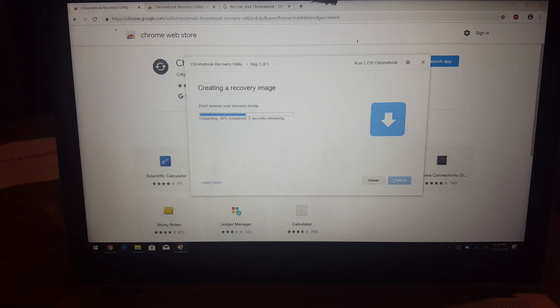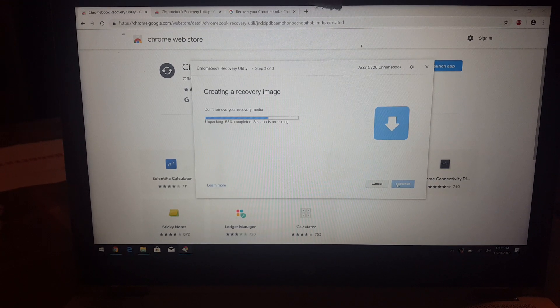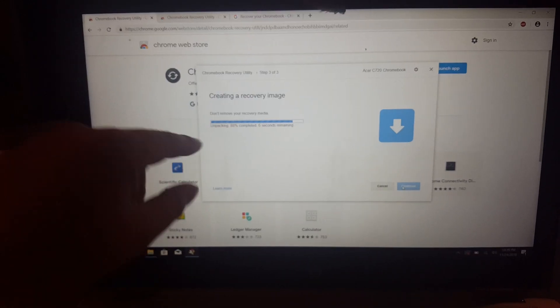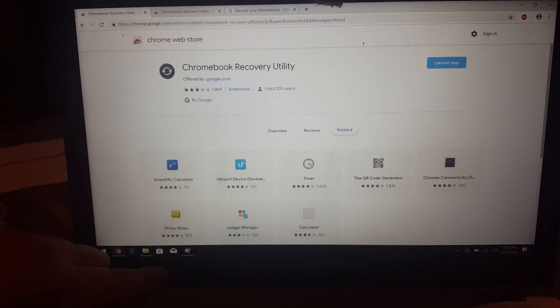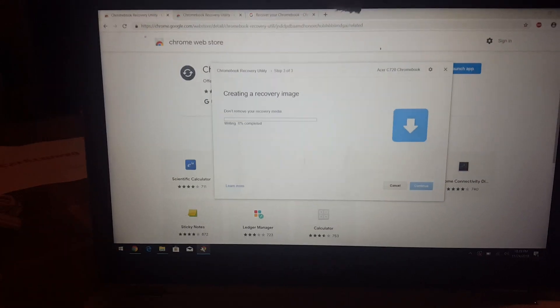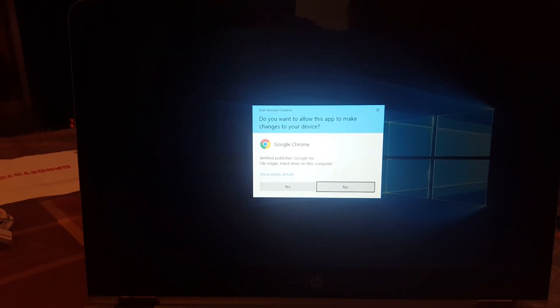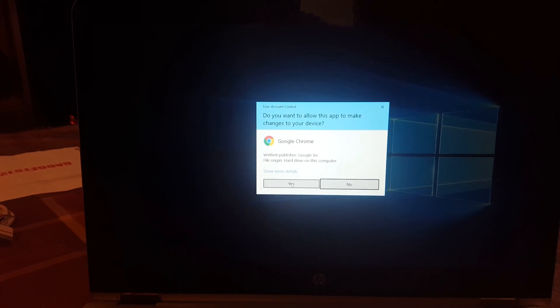We're back - it's already done downloading and now it's unpacking, as you can see. You're going to get a message asking 'do you want to allow this app to make changes to your device' - click yes.